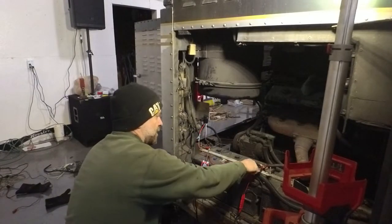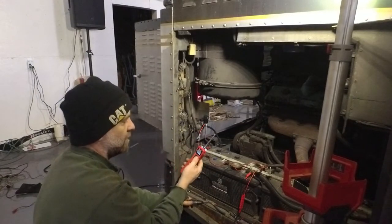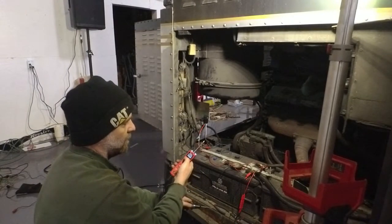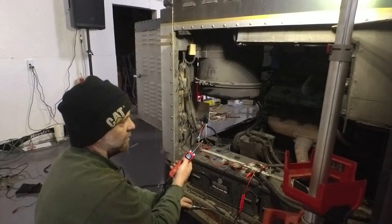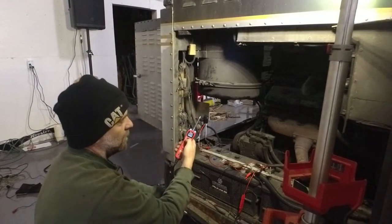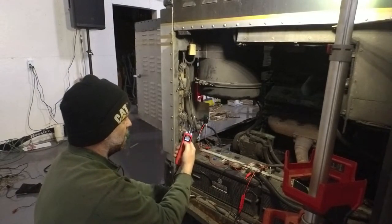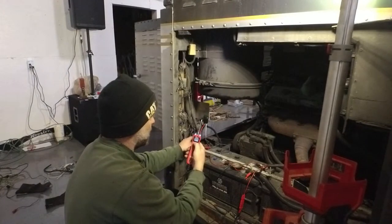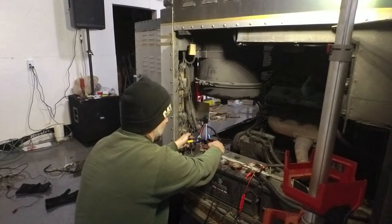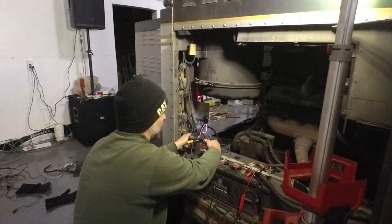We've hooked our power probe up to positive and ground. These things are awesome — you hook them up to a power source and you can push a button to give 12 volts to whatever wire you're touching, or reverse it to ground it out. We're going to put the test light on the trailer taillight output wire and use the power probe to simulate the taillight input — and there it is, you can see it light up and hear the relay closing.